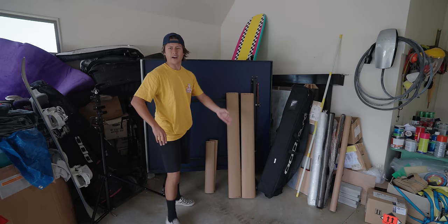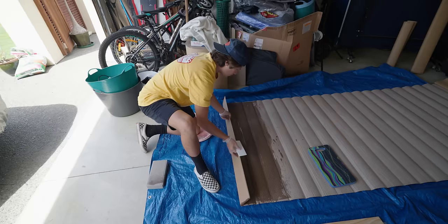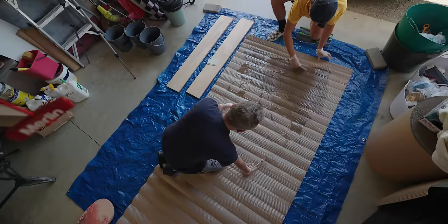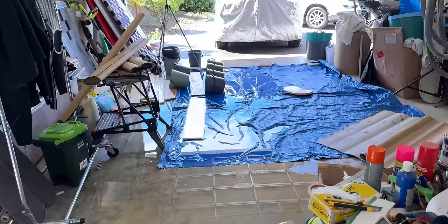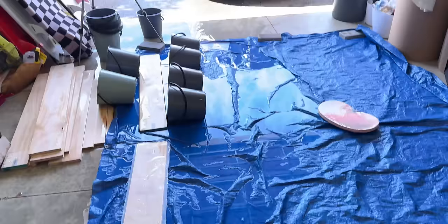I usually go into videos with a pretty strong idea that it's going to work. This one... I don't know. I don't know. Disaster struck — all the buckets fell over.